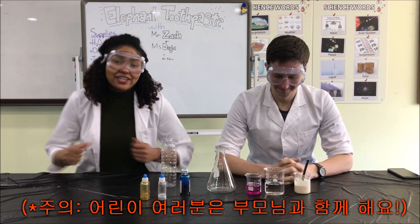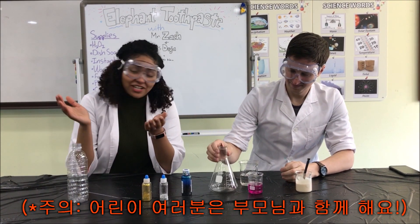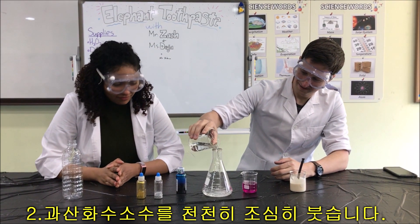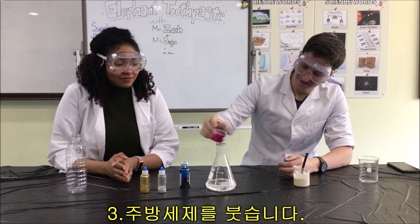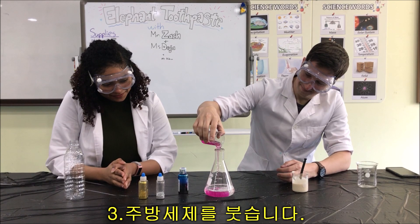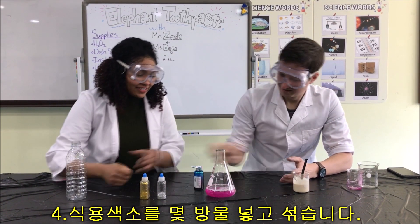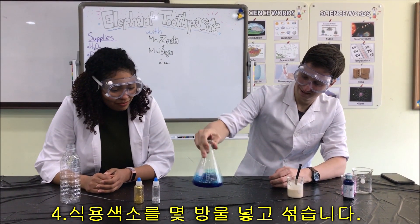So to get started making our elephant toothpaste, grab your water bottle — but since we are in the Glee Center and in an official science lab, we will use our beaker. Take your hydrogen peroxide and slowly and carefully pour it in. Add your dish soap to it. Add a few drops of food coloring. Give it a nice little swirl around and mix the colors.